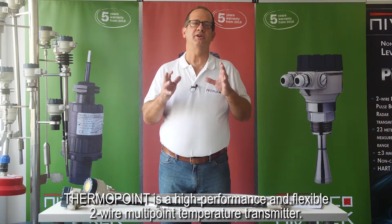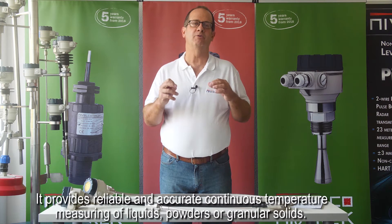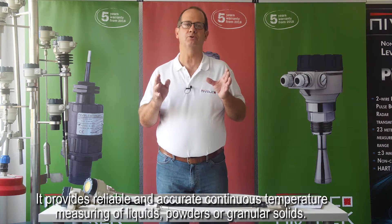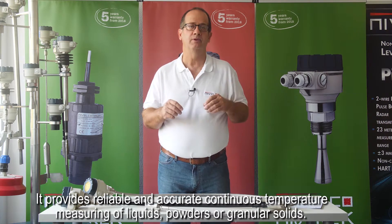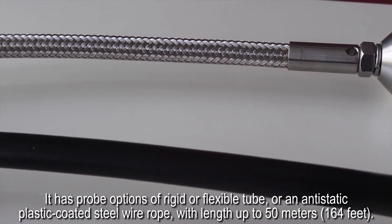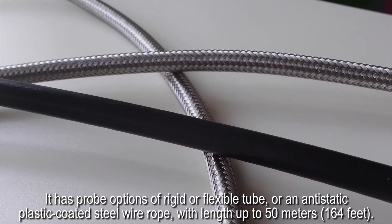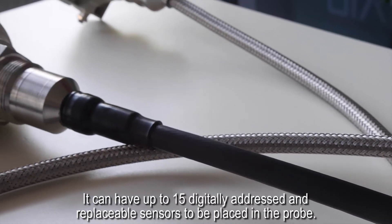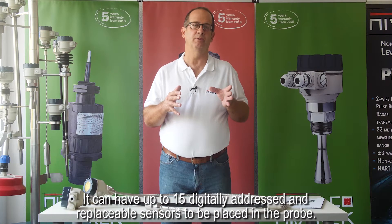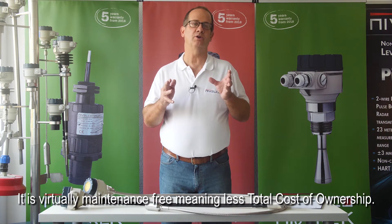ThermoPoint is a high-performance and flexible two-wire multi-point temperature transmitter providing reliable and accurate continuous temperature measurement of liquids, powders, or granular solids. It has probe options of rigid or flexible tube or an anti-static plastic-coated steel wire rope with lengths up to 30 meters. It can have up to 15 digitally addressed and replaceable sensors. It is virtually maintenance-free, meaning less total cost of ownership.